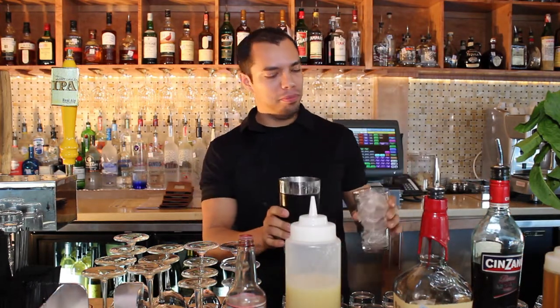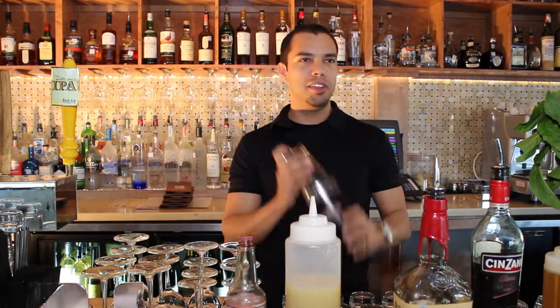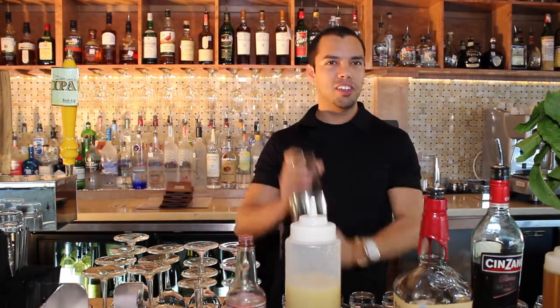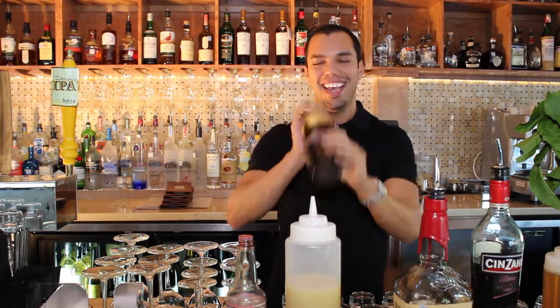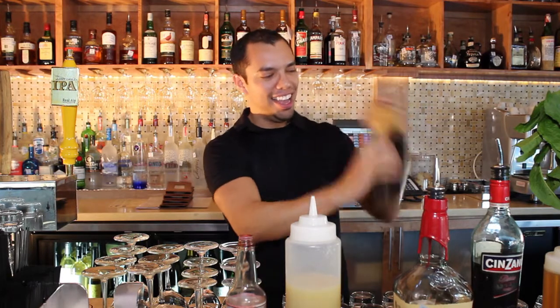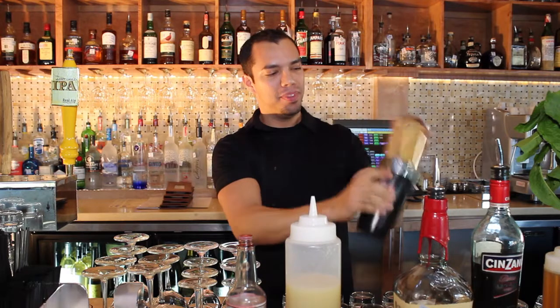Now that we have all our cocktail ingredients incorporated, I'm going to add a full cup of ice. Then all we're going to do is the bartender's favorite thing — shake vigorously. All we're doing is bruising the sorrel while you're shaking it up.